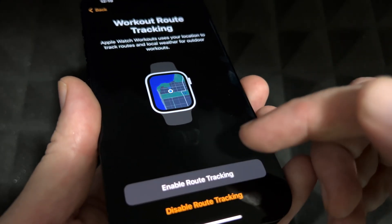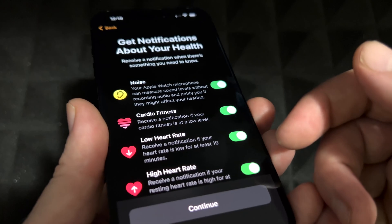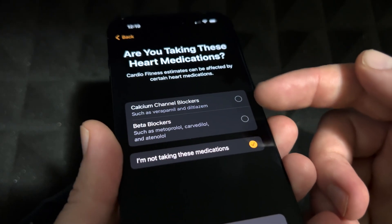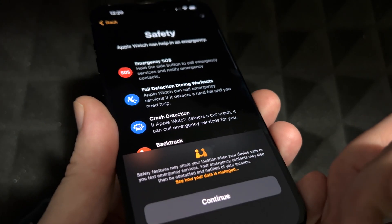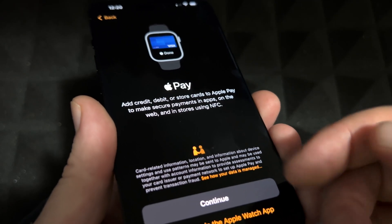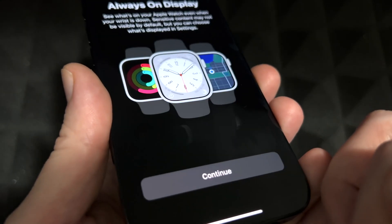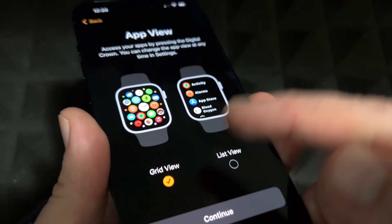I recommend enabling activity tracking. For notifications, I think it's good to have them on — you can always turn them off later. It'll ask some personal information. For safety options, we're just going to continue on. Instead of paying with your phone, you can pay with your Apple Watch — you can set that up later in the app or continue on now. We'll set that up later.